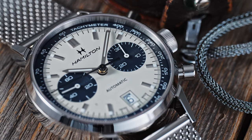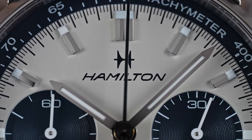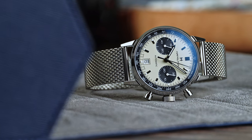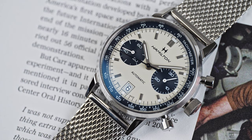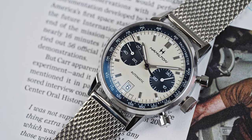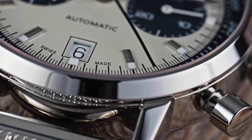The two extra-large sub-dials squeeze themselves in between the markers surrounding them, and the dial is about as clutter-free as you can get on a chronograph. Hamilton stayed relatively faithful to the original artwork, including the stylized H logo above Hamilton. Although the Intramatik is 40mm wide, it is almost all dial with only a thin, fixed bezel. The tachymeter is on the inside of the bezel surrounding the main dial.